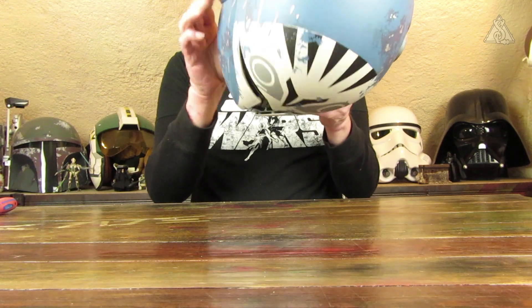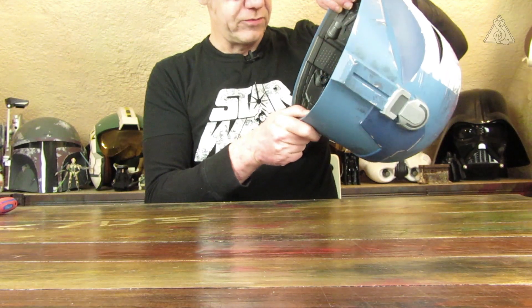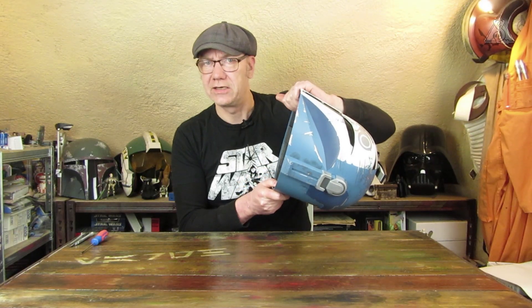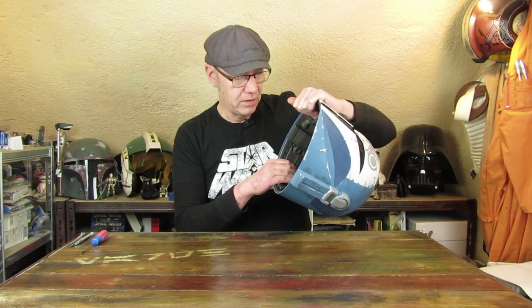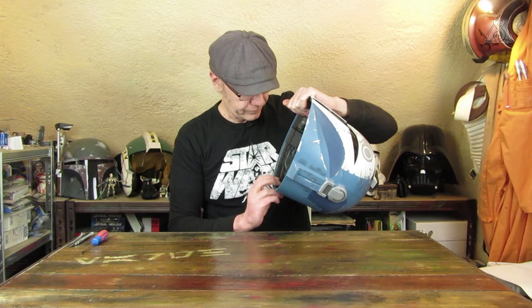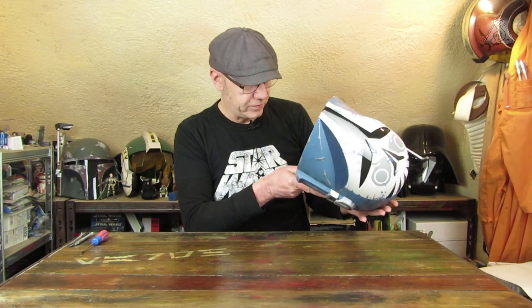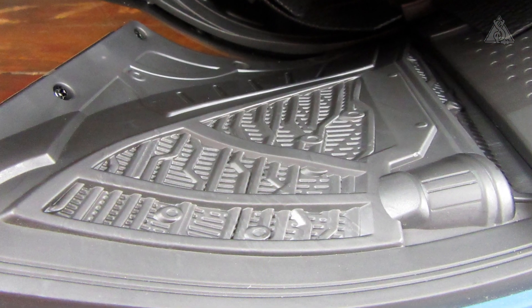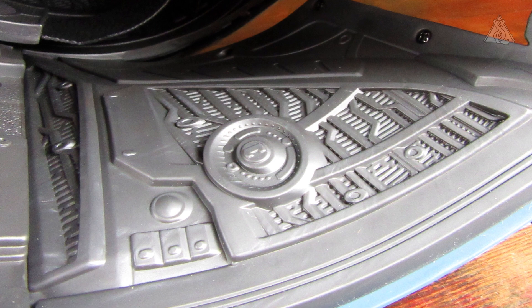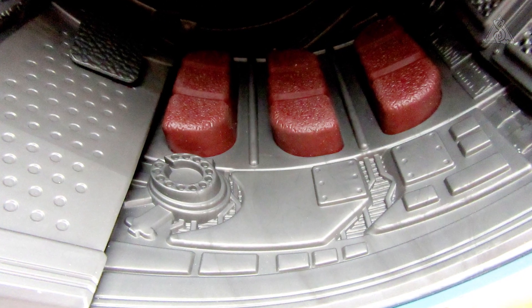Ich werde jetzt diesen Helm auch aufsetzen. Eigentlich schmiert das von meinen Haaren, und man bekommt ja leicht Helmhaare darunter. Von innen sieht er auch sehr schön aus, wieder wunderbar gestaltet, wieder eine ganz andere Art von Details. Die Polster sind weich, kann man richtig schön eindrücken – die kann man wirklich als Polster bezeichnen.